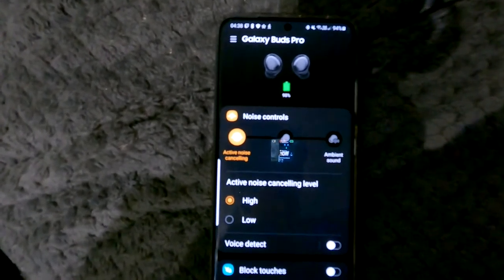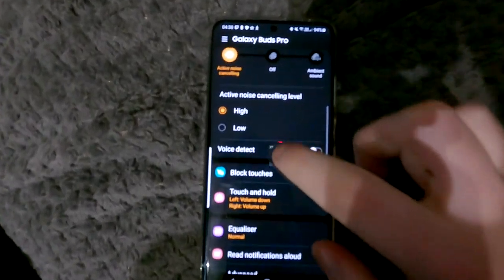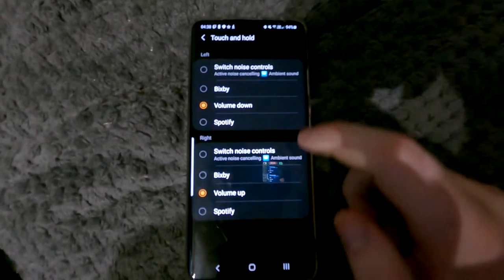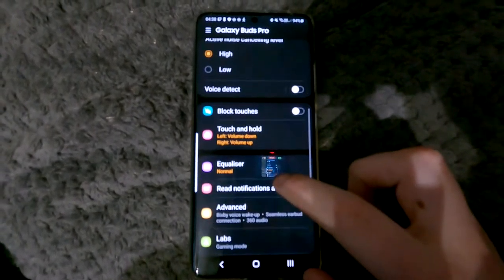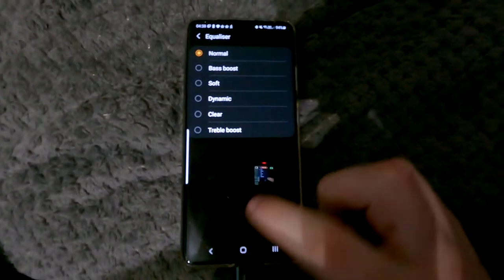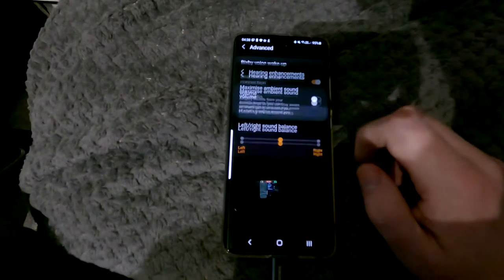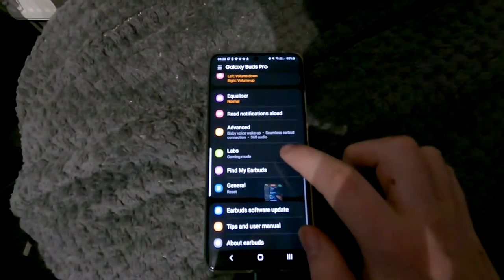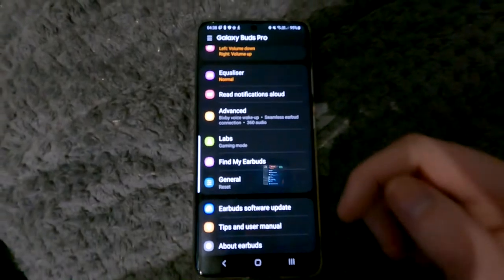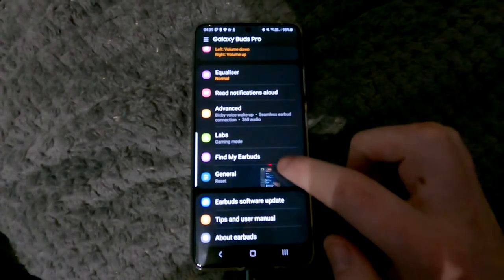If I stop talking for 10 seconds, as you can see it goes back to noise cancellation — that is a really handy feature. You've also got touch controls: I've got volume down on the left ear and volume up on the right. The equalizer lets you choose normal, more bass, more soft, more clear, more boost, or advanced. There's also Bixby speed wake, 360 audio, hearing enhancements, gaming mode — and Find My Earbuds, which uses built-in Bluetooth to locate them if lost.